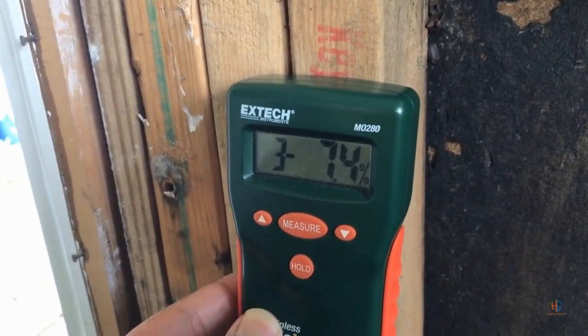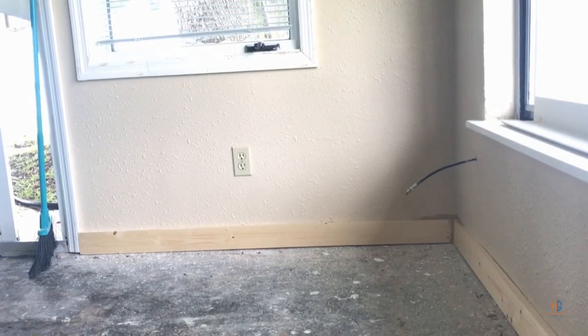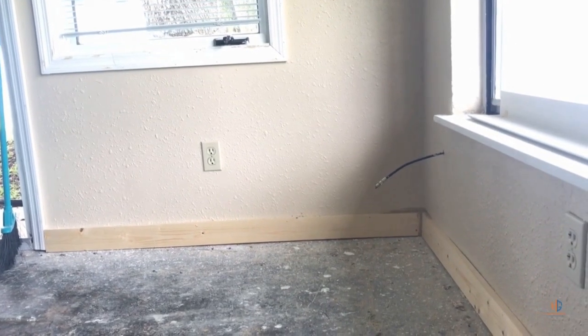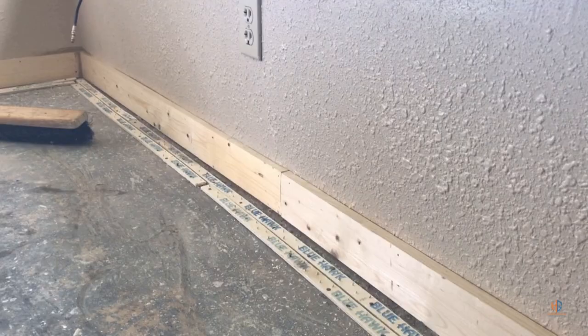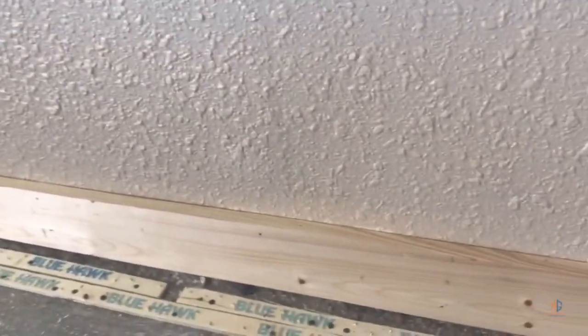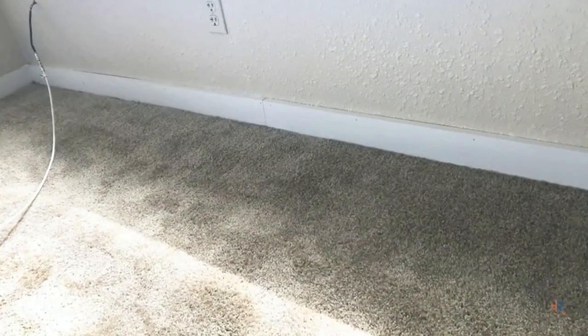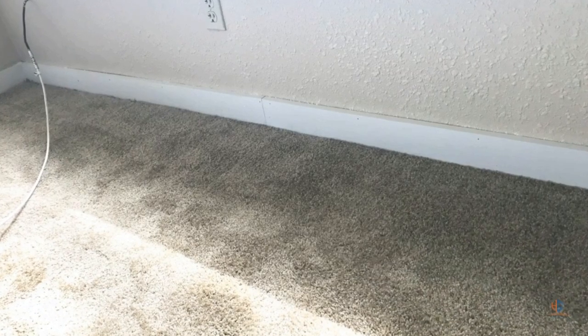When it's dry you can go ahead and start reinstalling your building materials. You want to put back the insulation, put back the drywall, any baseboard material, and the tack strips. Then you install the padding and then you install the carpet. After you've installed the carpet you can go ahead and use the HEPA vacuum to clean the area.